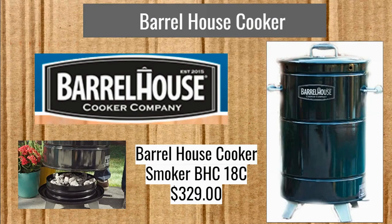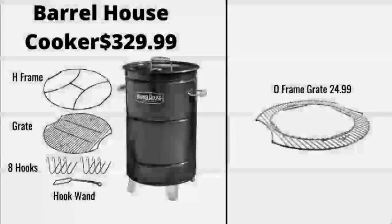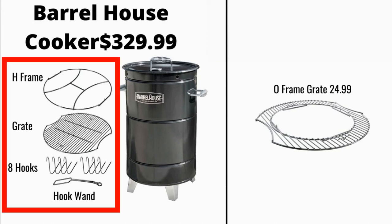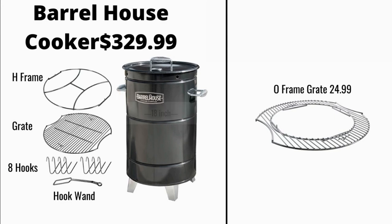And now we're on to the Barrel House Cooker. You're going to notice one of the distinctive features there is that lift-off base — so you can lift the barrel right off of the base and add extra fuel if you want. It's going to be $329.99 and you get everything there on the left, including that H frame, the grate, eight hooks, that hook wand, and the barrel itself.